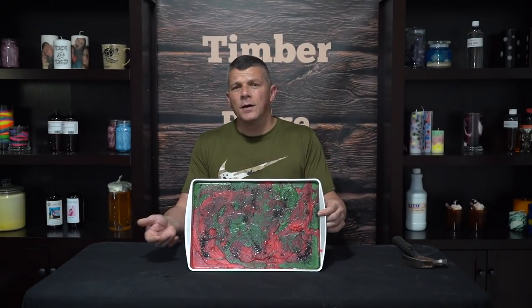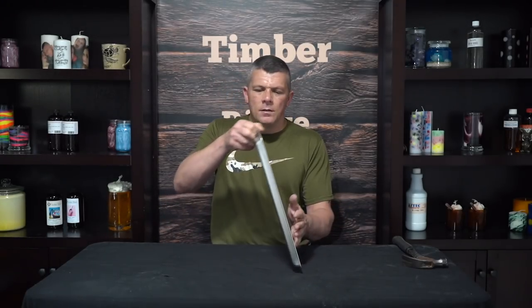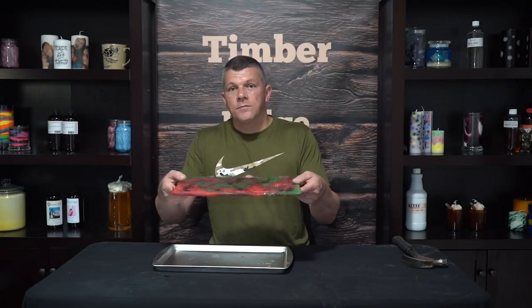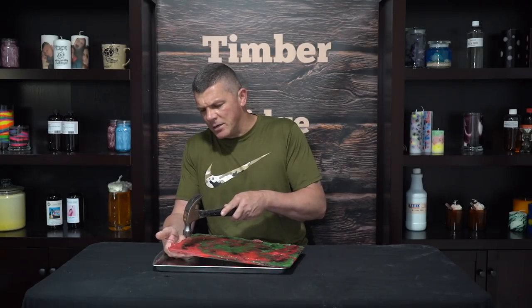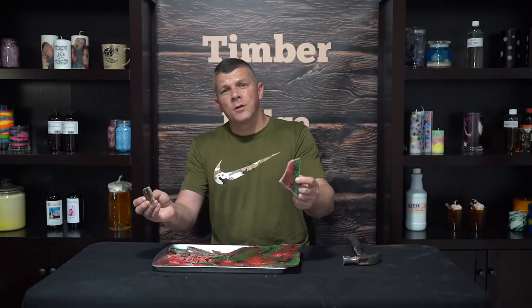Our wax brittle is completely done — still kind of looks a bit science experiment-ish. To finish it up all we've got to do is just give it a few nice taps and break it into smaller pieces. Now it's ready to package up and sell or throw in our melter.